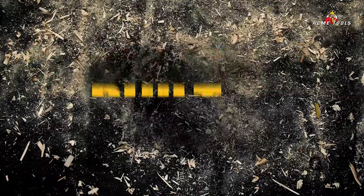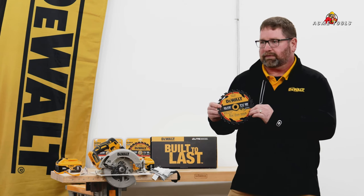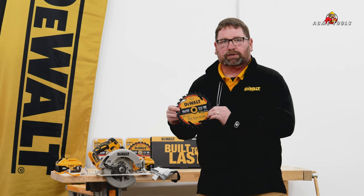These blades currently come in seven and a quarter 24 tooth, which is what we're going to be demoing here — a framing blade. They also have a 40 tooth option and are available in six and a half inch in 24 and 40 tooth as well.